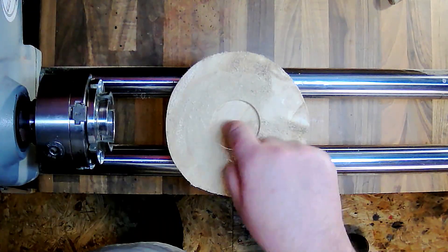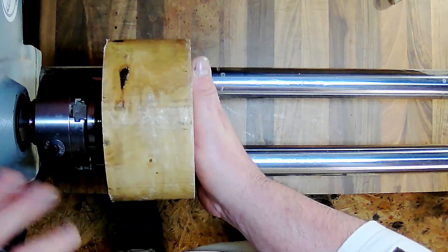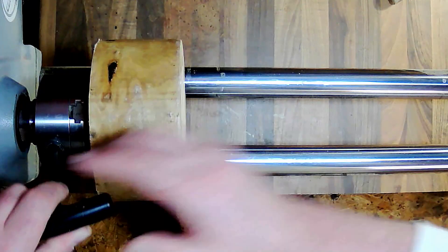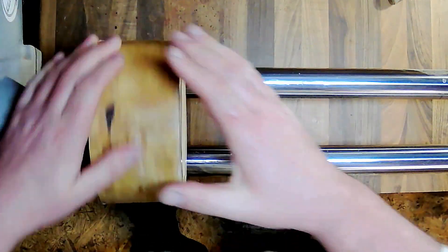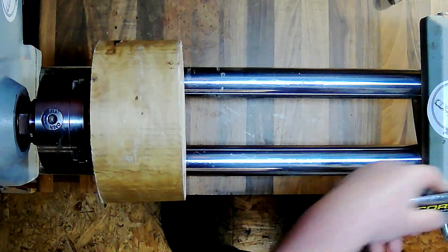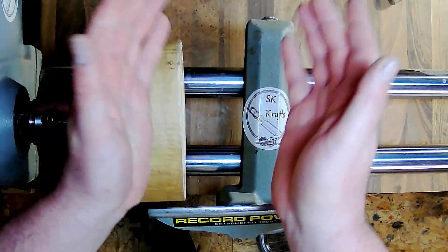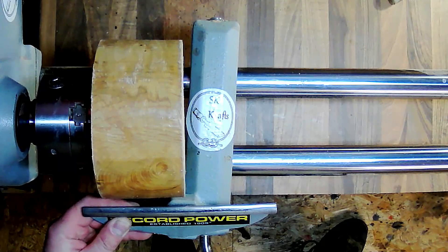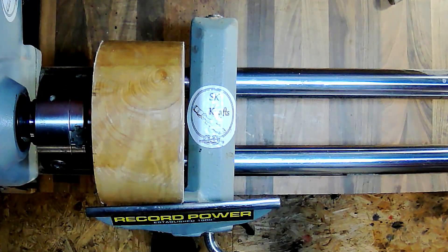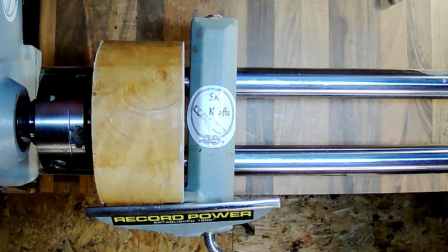I used a 56mm forstner bit to give me my center, so we'll get this in the chuck. In my head I want some ripple effects on the side so it looks wavy. We'll get it round and get the side shaped up — it's going to be more of a tapered look. That's the plan. I'm going to shape it oversized because I want to carve it a little bit with the Proxxon, so that gives us plenty of meat to play with.